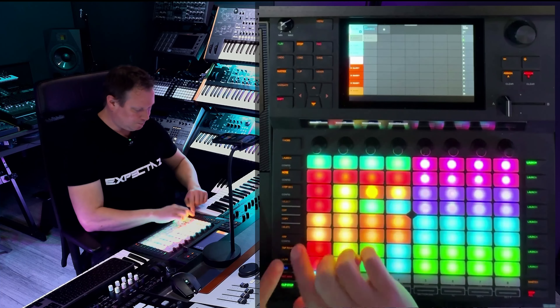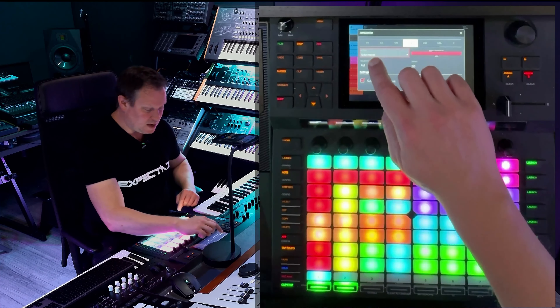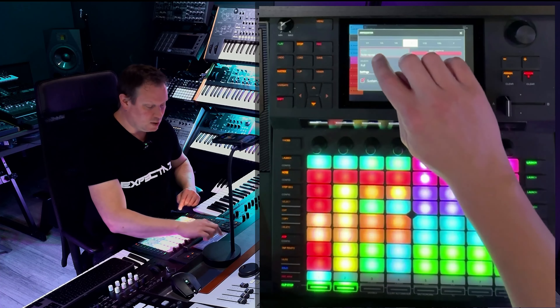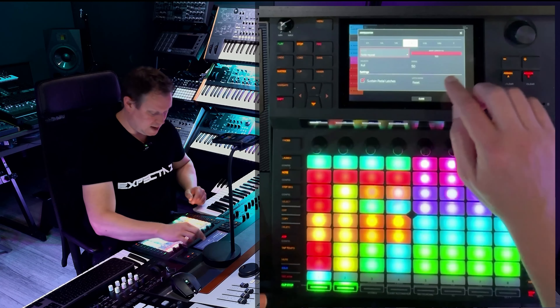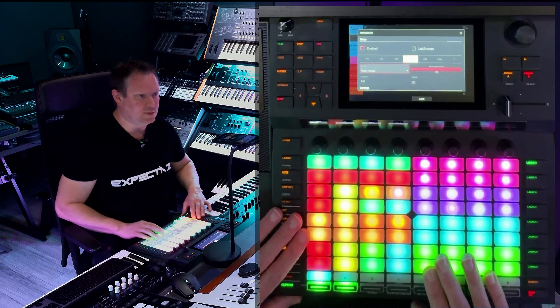You also use this technique: if you go into the harp, press shift and harp, and make sure that the setting is set to note repeat and 16th note for example. When it's on, you can repeat samples and that's really cool.